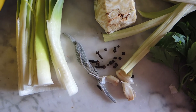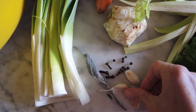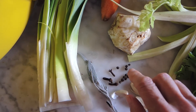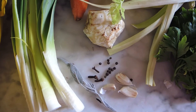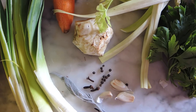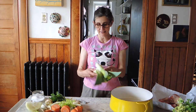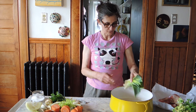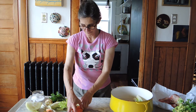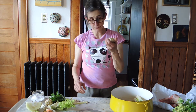Here we have our herbs. We have a little bit of garlic — three little cloves that I squished a bit — some sage, three cloves, some peppercorn. And don't forget your salt, which we'll be putting in. I think we're ready to assemble everything. Now that everything is clean, I re-cleaned the leek. We're going to put everything in — so leek, carrots, celery root.